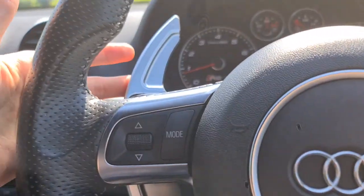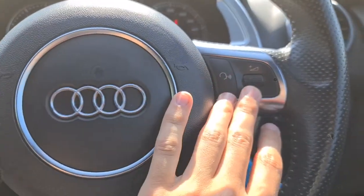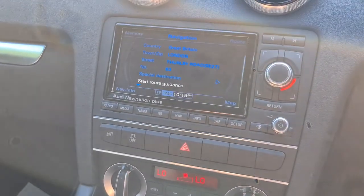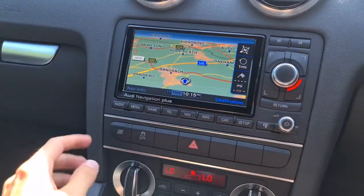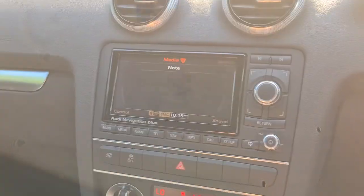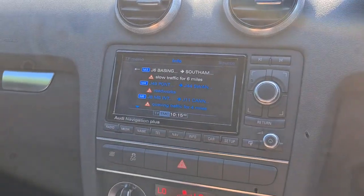Start up is free of any warning lights, not a problem whatsoever. You also have flat pedals, multifunction steering wheel, sat nav, radio, media and telephone connectivity, and you also get traffic updates as well.